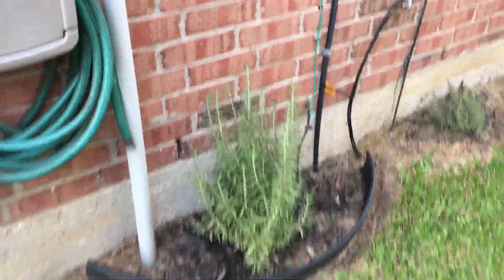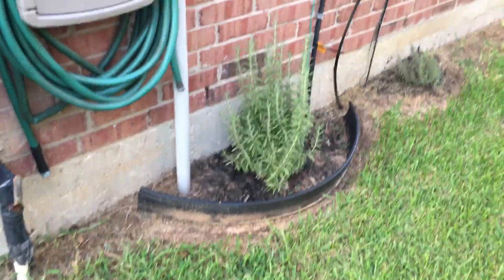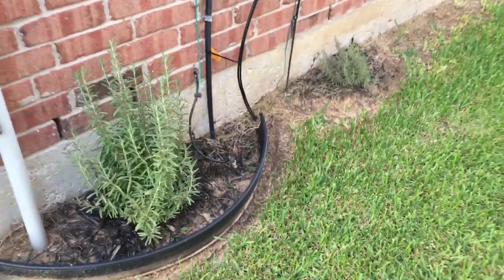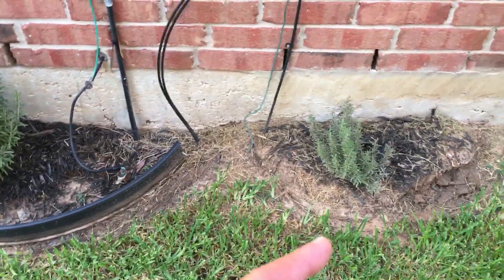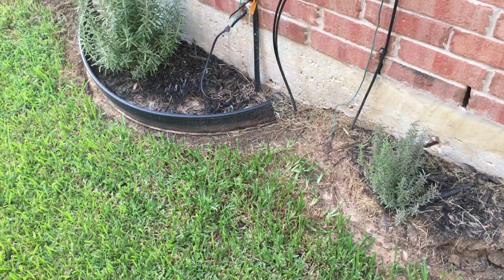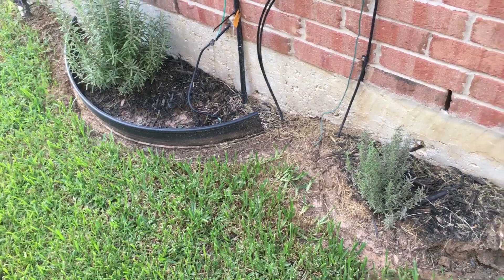This is Goriza, I guess. That's how you say it, that's how I say it. Rosemary. Tuscan Blue right next to it. Now keep in mind I have clay soil. I amended this soil a little bit better than I did that one. These were planted about the same time back in, I think, March. Which is pretty early, I think.